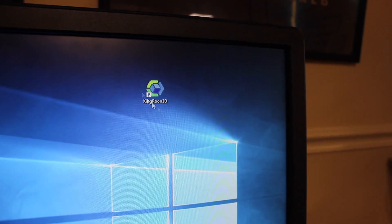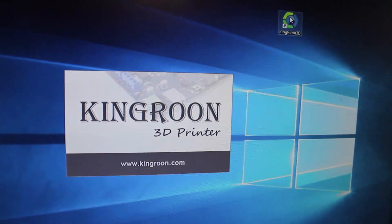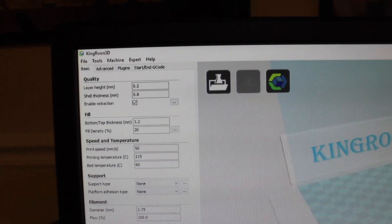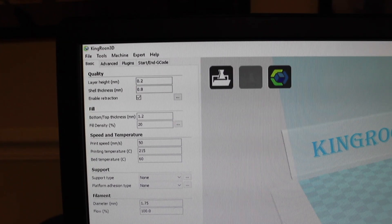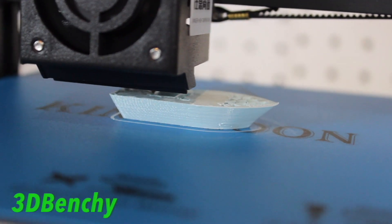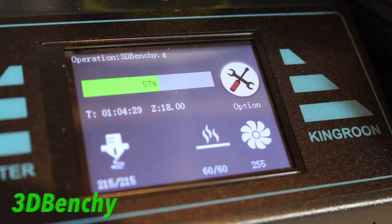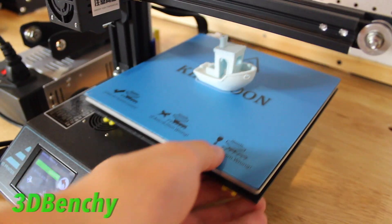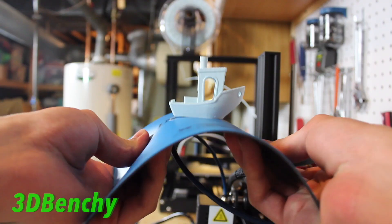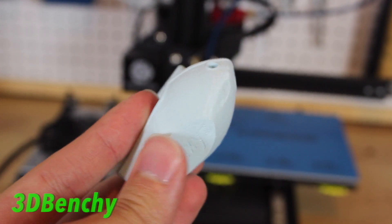I found a folder called 'software' on the SD card — a slicer they put on there — so I installed it. When I opened it I realized it was just a rebranded version of Cura, so I wasn't too hopeful. But I sliced up a new Benchy, started printing that G-code, and it came out pretty well — way better than the other Benchies I'd printed before. So it seems like there's something in their specific slicer settings that makes the printer work properly. The normal settings and G-code I use on every other printer don't work on this one; it needs special settings from their slicer.